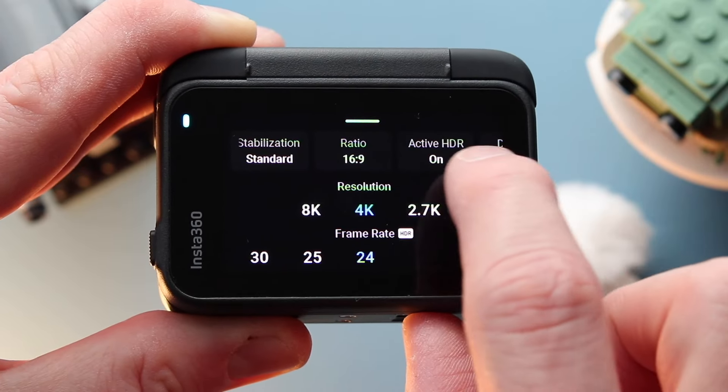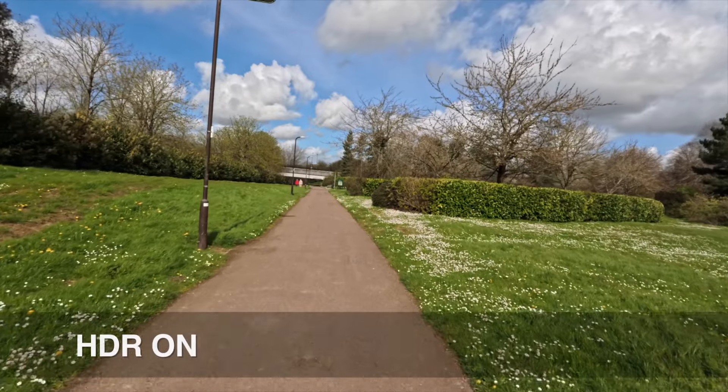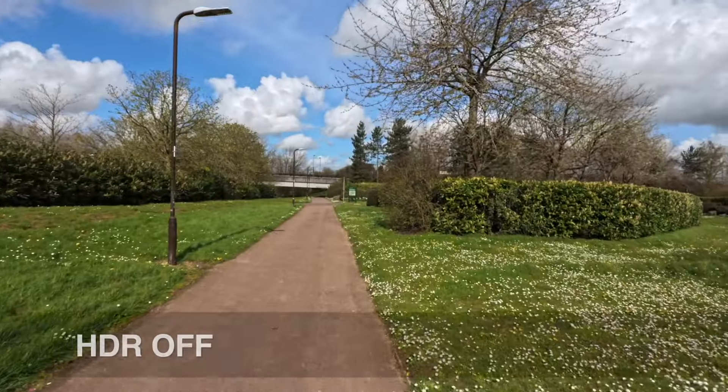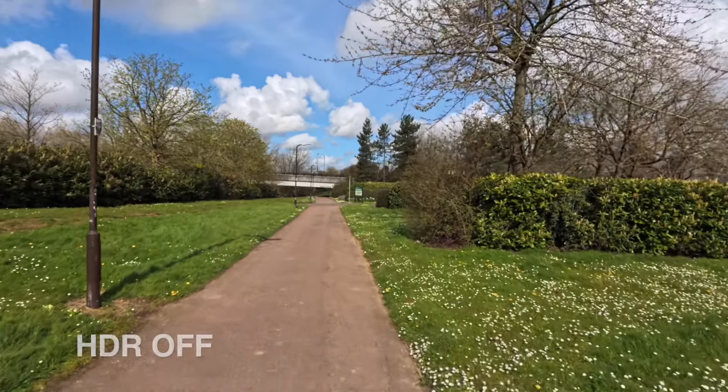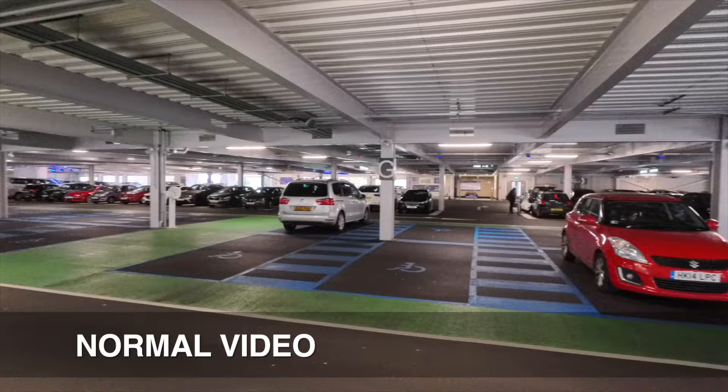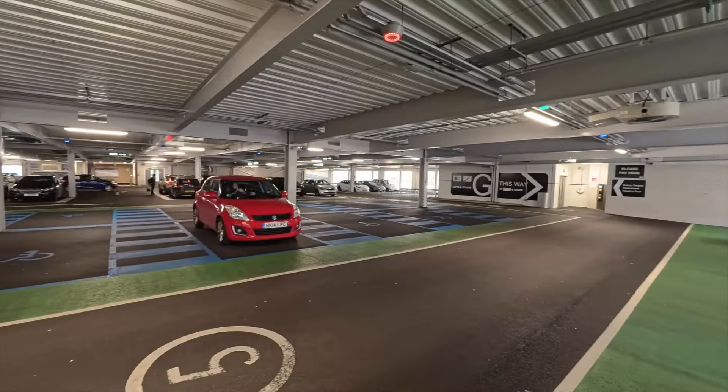For most of the shots I had active HDR on, but there was one shot where I took it off, and stabilization was set to standard rather than high, low, or off. I also went to a low light situation and used Pure View video for that.